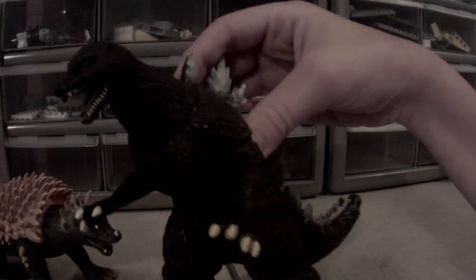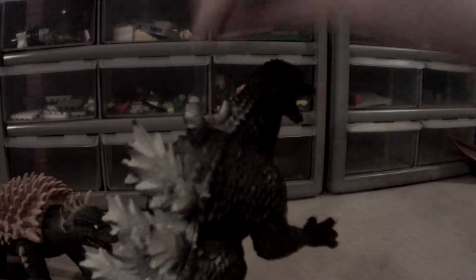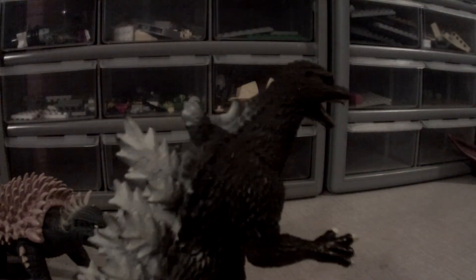Next is Godzilla. My Godzilla, for some reason, has no tail. So yeah, Final Wars Bandai Godzilla — once again, very basic on detail. I mean, you cannot expect that much from Bandai because they're just a basic toy.